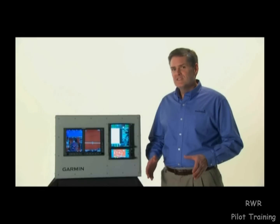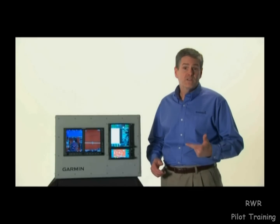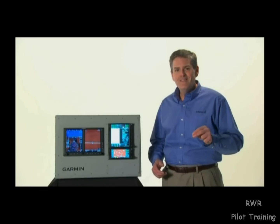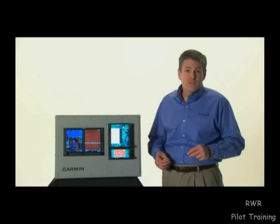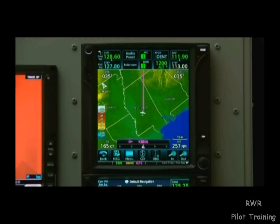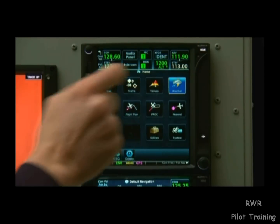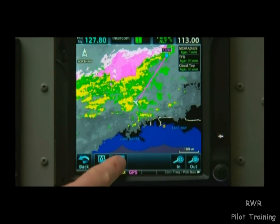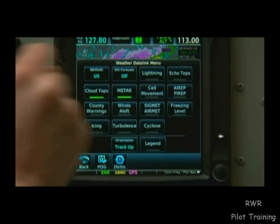When coupled with a GDL69A data link receiver and with an active XM WeatherWorks satellite weather subscription, the GTN can display detailed NEXRAD radar and satellite imagery, play XM radio stations, and more. To access weather data, select Home and then Weather. Here we can view radar and satellite maps centered on our current position. We can also view METARs, lightning data, and a wealth of other helpful data.